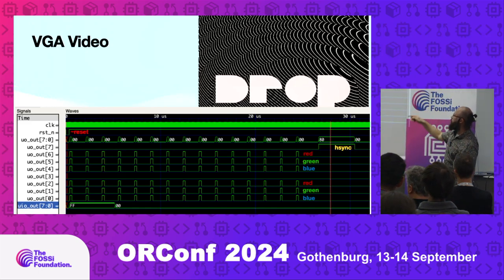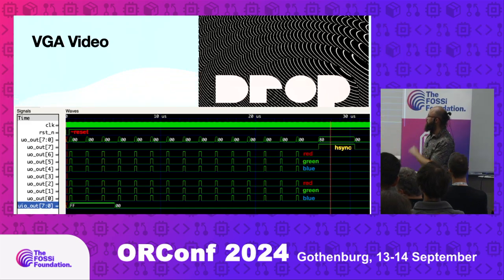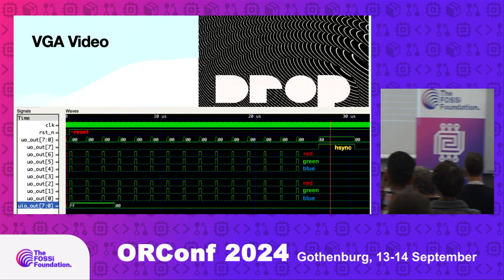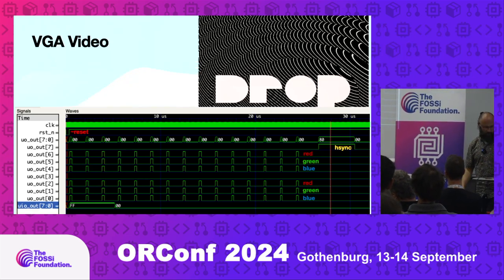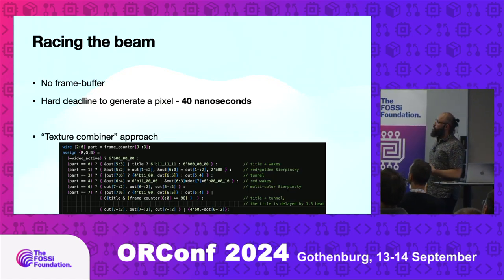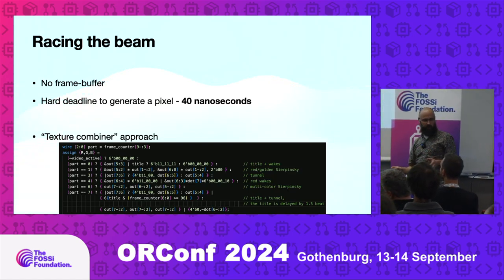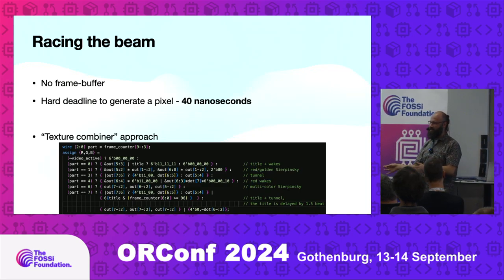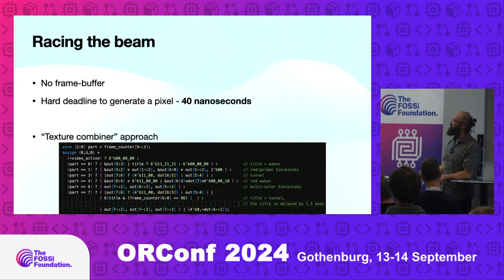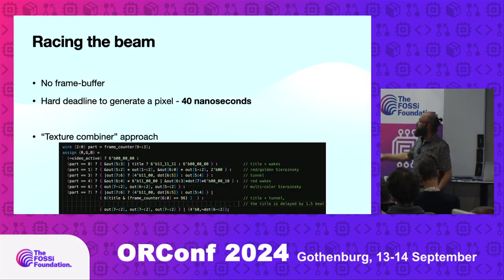There's no frame buffer — it's really a 1970s hardware approach. You have to race the beam, like people used to do with the Atari VCS or Atari 2600. Those game consoles from the late seventies would generate pixels only while the beam is going across the CRT display — you cannot store them, you have to calculate and show them immediately. We have 40 nanoseconds per pixel to generate and show it.